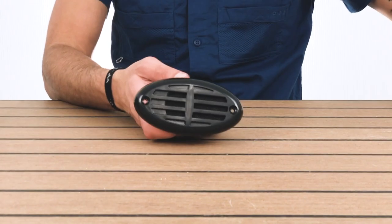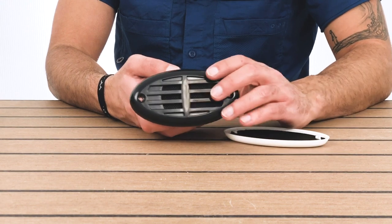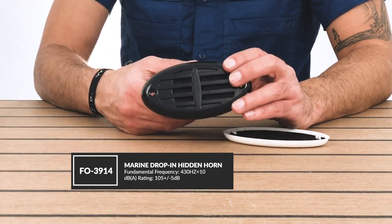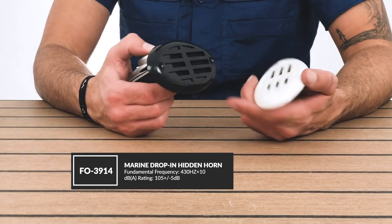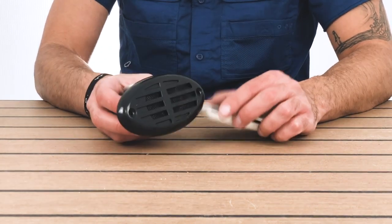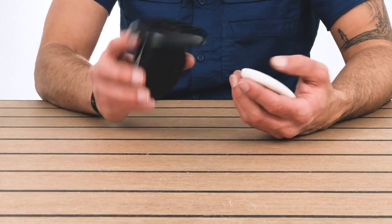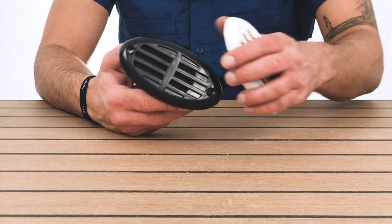Then we have this one right here. This is another marine horn where you're going to find the part number with some of the specifications on it. You can either get it in black or switch the cover to white, which is pretty nifty. This is a flush mount as well, so it'll remain flush and then you can either switch to black or to white.